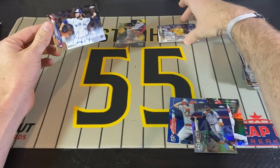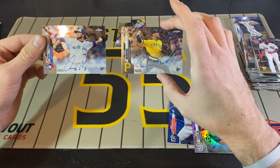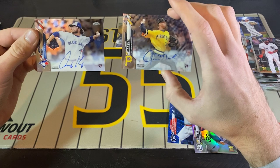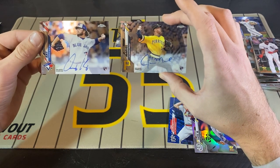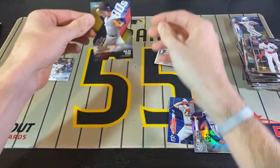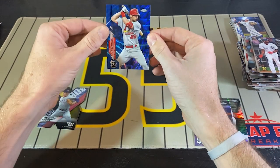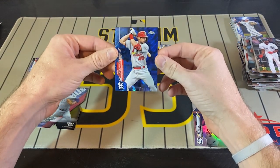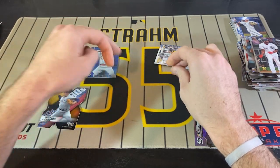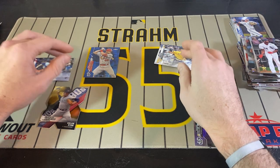Our two autos in here were McKay and James Marvel — not the two autos you're looking for, but hey. I can appreciate that they're two clean autos. And then we got this Nolan Ryan numbered to 50 die cut insert and a blue Goldschmidt to 75. Not the best box, but hey, it was a good rip. And I look forward to ripping more for you guys.